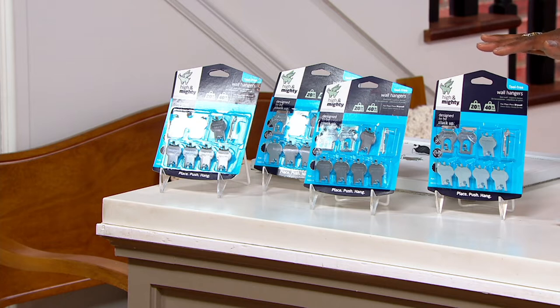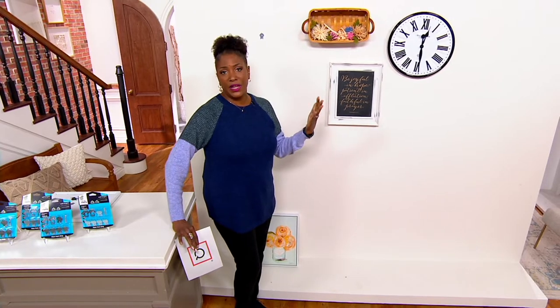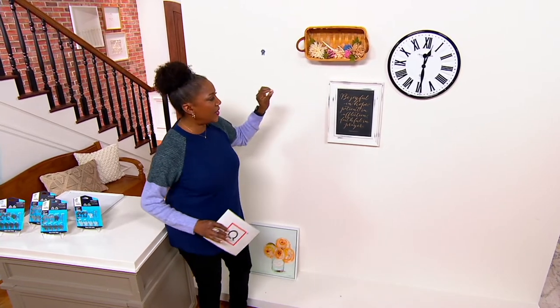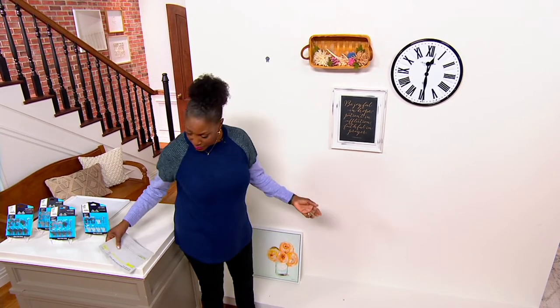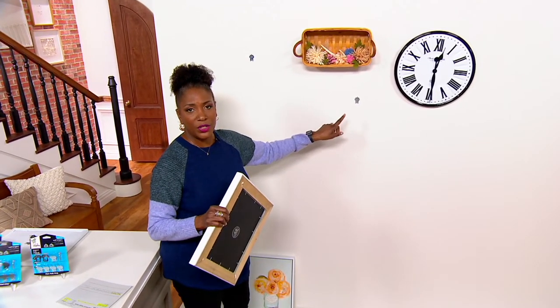You get eight of the 40-pound hooks and 24 of the 20-pound hooks, which are probably the ones you'll use most. Think about how much of what you hang is actually going to be more than 40 pounds. For larger art pieces, you'd hang with two hooks using the wire on the back of the frame. For most things, the 20-pound hook will be easy. The hardest part is deciding what piece goes where — not what you're going to use to hang them.